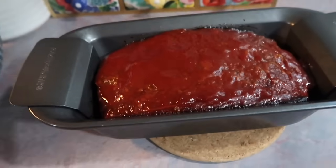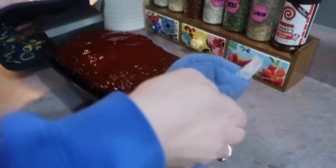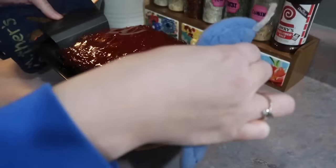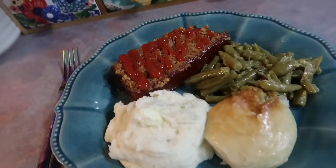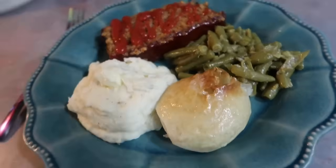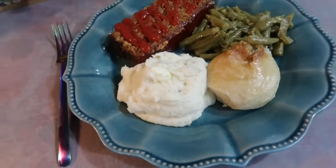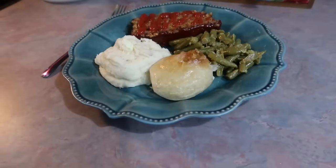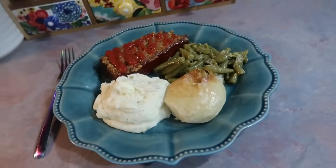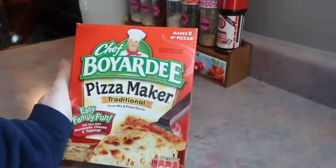Here's the meatloaf once I pull it from the oven. With any meatloaf you always want to let it rest for at least 10 minutes so when you go to slice it it won't completely crumble. You just lift that insert out, all the grease stays in the bottom, and I transfer it to a cutting board to slice it. Here's my plate — I always like to top my meatloaf with extra ketchup. I think the cook time is a little too long; a meatloaf only needs an hour total — 30 minutes without the glaze, 30 minutes with. I served it with green beans, rolls, and those delicious potatoes. This is one of my favorite comfort meals.